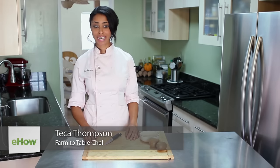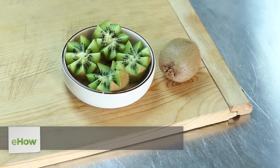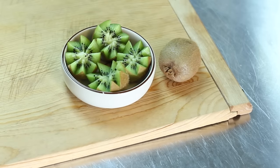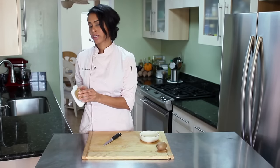Hi, I'm Farm to Table Chef Tekka Thompson and today we're talking about how to carve a kiwi into a flower. I have here a fresh ripe kiwi fruit. I like to take my rag and just get off the excess hair off of it, just because they're kind of hairy.